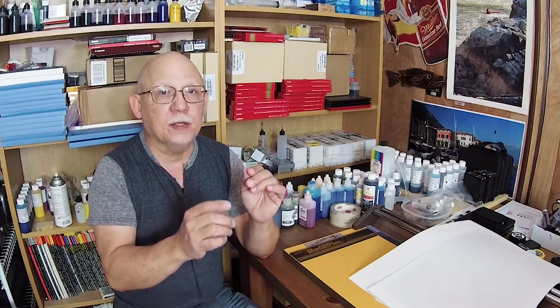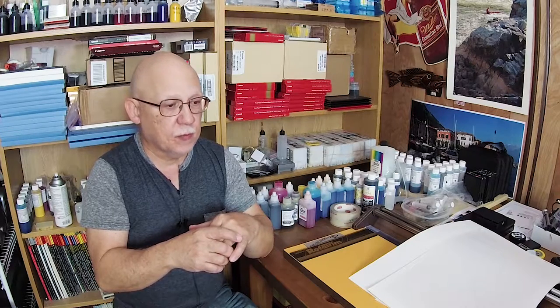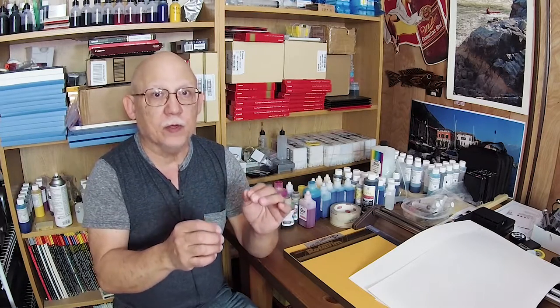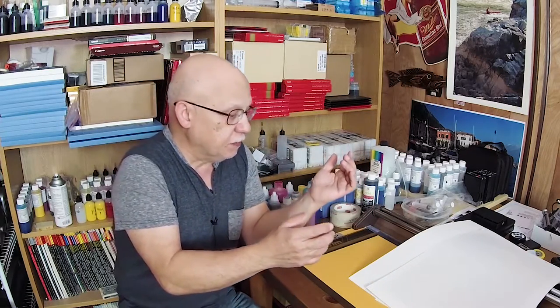I wanted to show you guys how wonderfully Q-Image Ultimate handles upscaling — or up-resing — without having to worry about whether you're using the correct native resolution for your printer, Canon or Epson. It just does it magically. I can tell the difference between Q-Image's quality of upscaling versus just about anything else, and Q-Image does it behind the scenes so you don't have to worry about anything. We're going to look at some photos that I just printed.